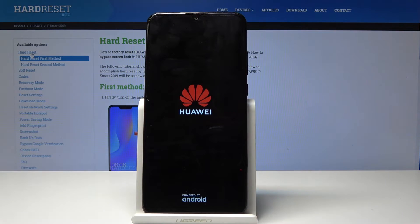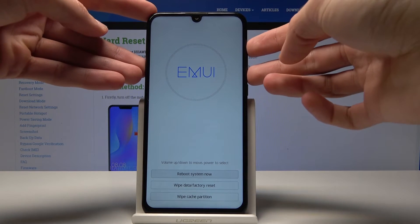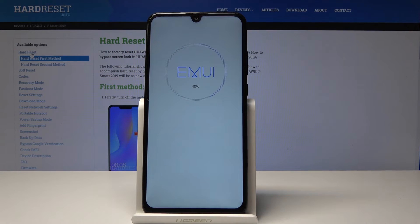You can let go now. Right now we're in recovery mode and as you can see at the bottom you have wipe cache partition, which you can either select using the volume keys and confirm with the power button, or you can just tap on it like this.